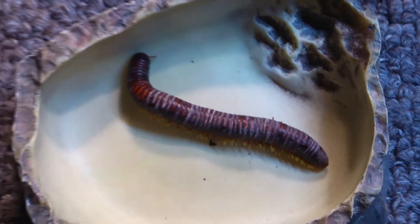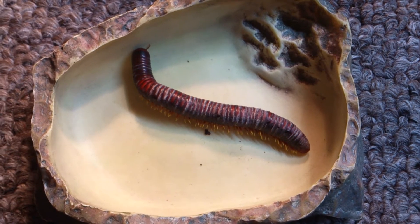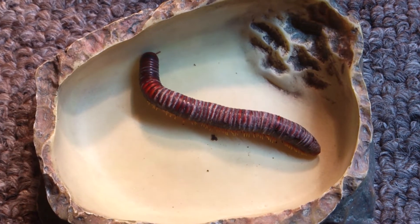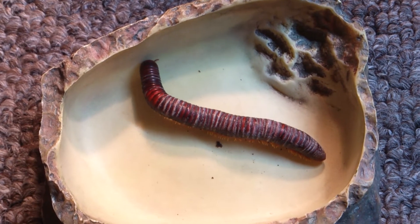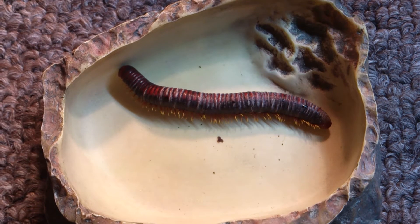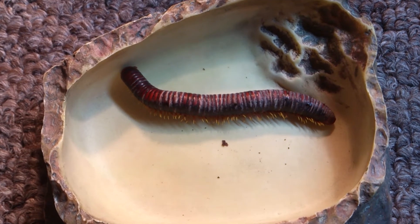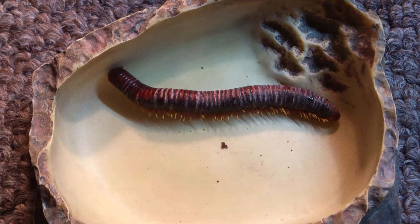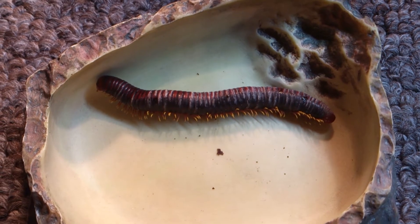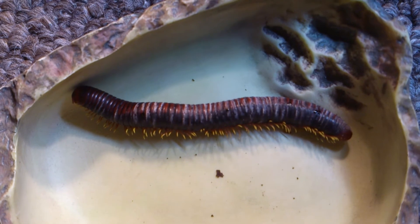I basically quarantined her, but unfortunately she hasn't got better — she's very, very sickly. At the moment she's in this dish; if she was well and fit she would be out of this dish in seconds, but she's really struggling just to straighten her body. The fungus attacks the system and effectively makes her really brittle. You probably noticed there — she turned and it was very, very stiff movement. Basically if I was to handle her it would be like handling a twig — just no movement, no dexterity at all in the skeleton. It's really sad to see her like this.